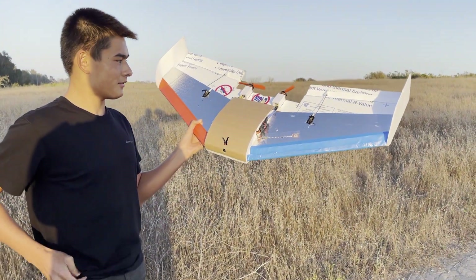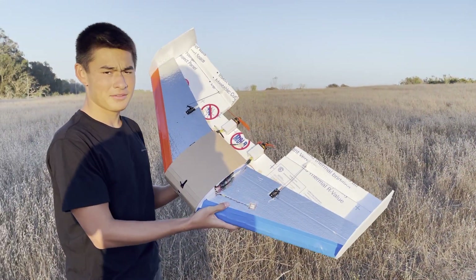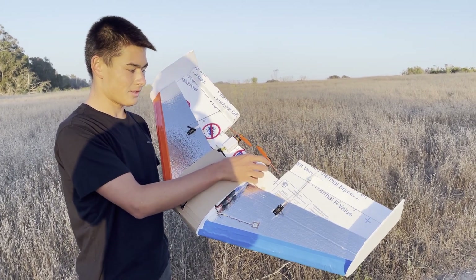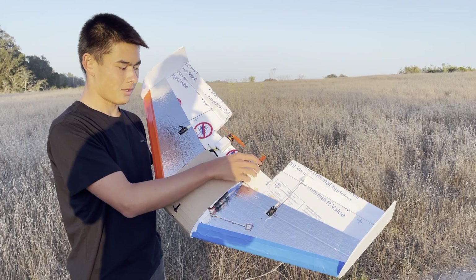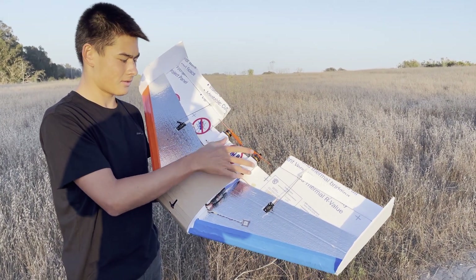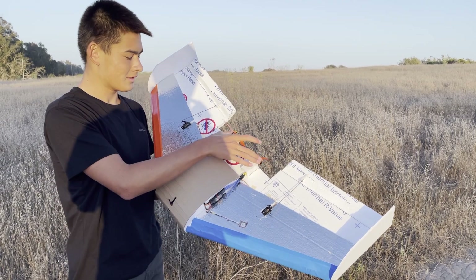This is my 40-inch flying wing. It's made out of half-inch insulation foam. It has two 2205 drone motors powering it. They're not set up for differential thrust — I just don't have a big motor, so I'm just using two of them.